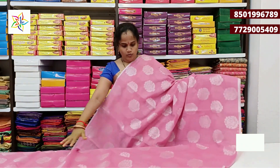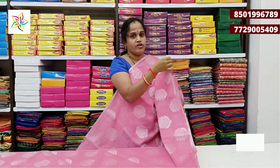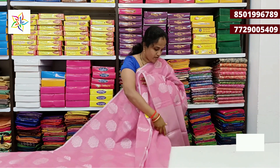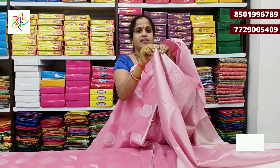In the first color, baby pink with silver color combination. The border is a small size border. The north color has full silver booties. The north color is rich color with silver pink blouse.